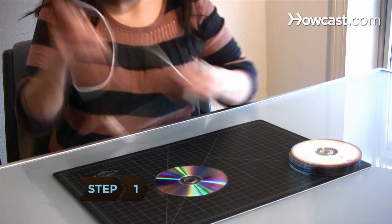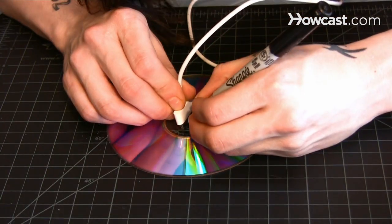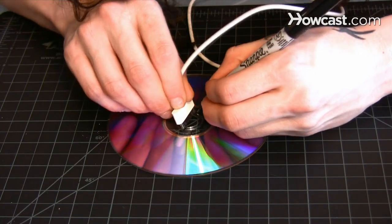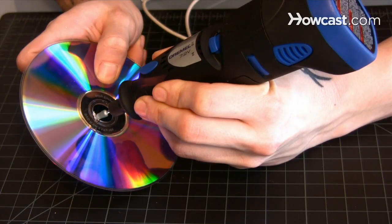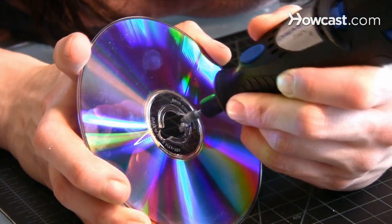Step 1. Mark and trace the size of the end piece of the USB charging cable on the center of a CD with your pen horizontally through the CD's center hole, and cut the outline using the cutting tool. Make the hole wide enough to fit the connector, but not the insulated area above it.